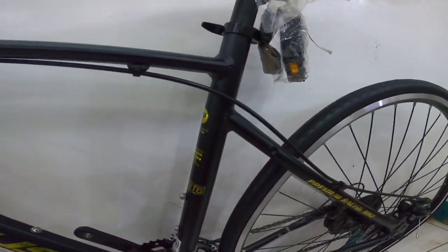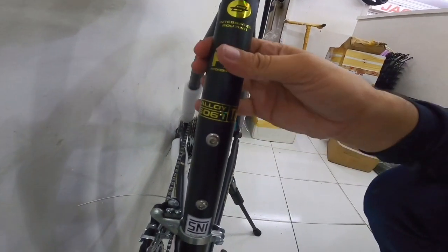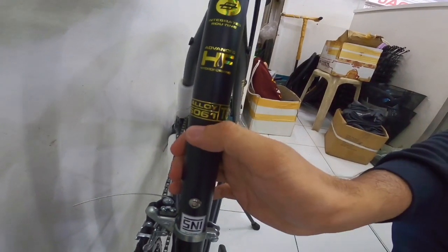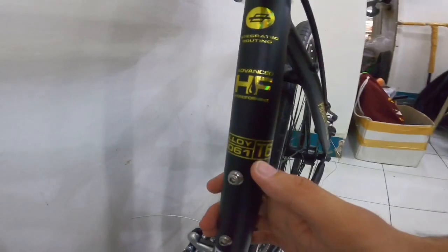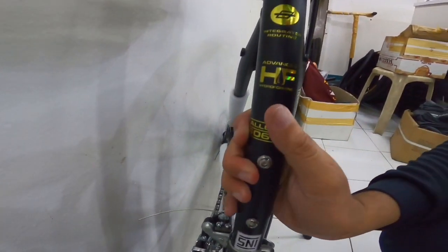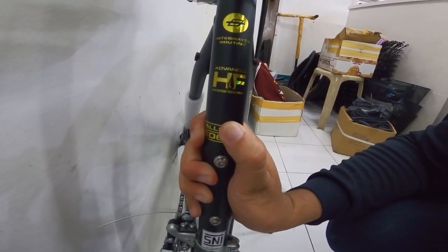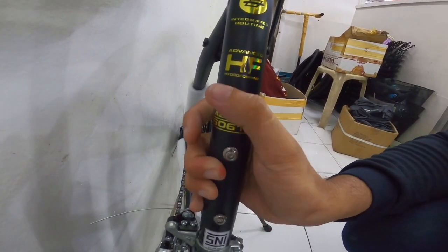Dito tayo sa kanyang, dito sa kanyang seat tube - may alloy 6061. Ito yung model ng alloy, aluminium ang ginamit dito mga paps. Tapos dito may nakalagay na advance HF or hydroforming mga paps.